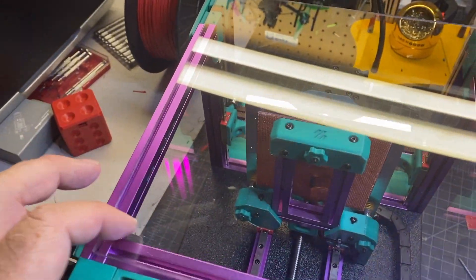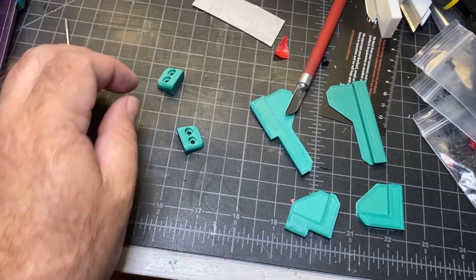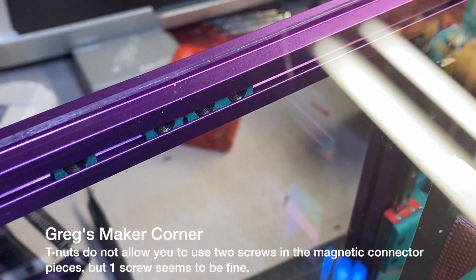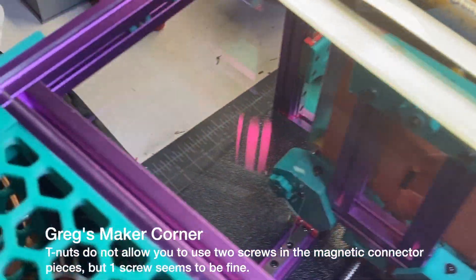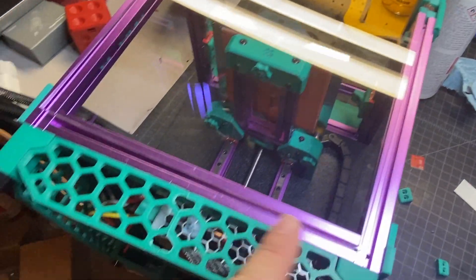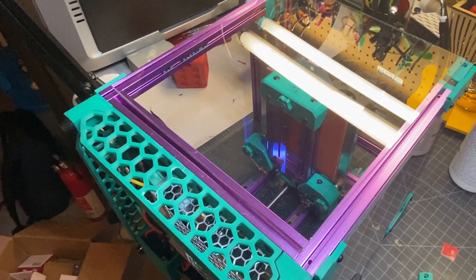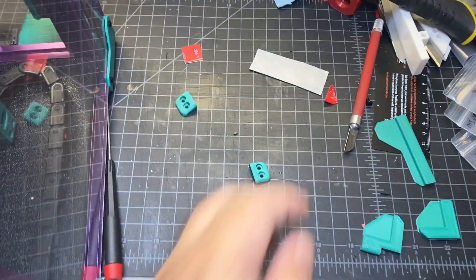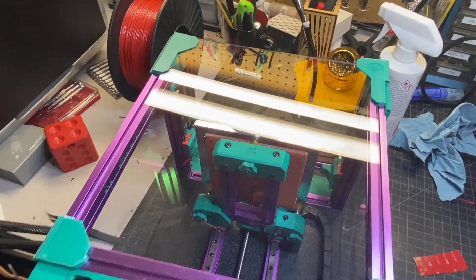Now I'm going to do the front, which requires these four pieces — they don't have any holes in them. We're also going to need the handle and these little pieces with the magnets. One thing I noticed is that the t-nuts are spaced out enough that I won't be able to put both screws into this piece since they're pretty close together. I could tear it down and remove the extrusion and foot, but I'm going to try it with one screw and see if it works. So that's a spot where pre-loaded t-nuts are probably not a good idea. Same as the last process, I'm going to tape these — I still have a fair amount of tape so I should be fine.